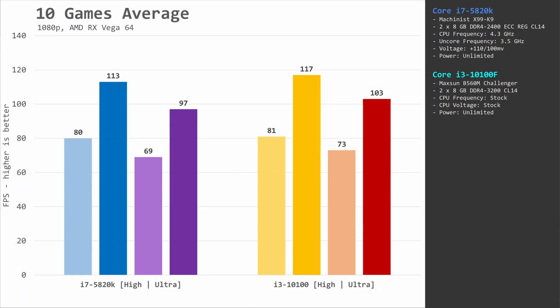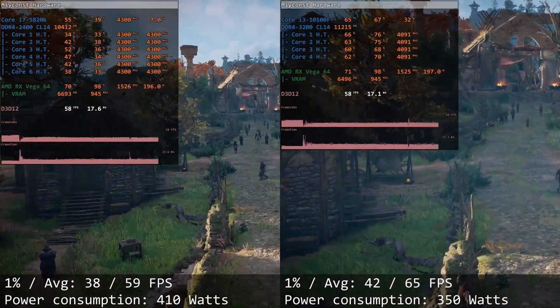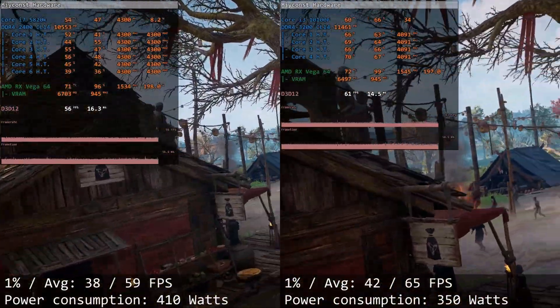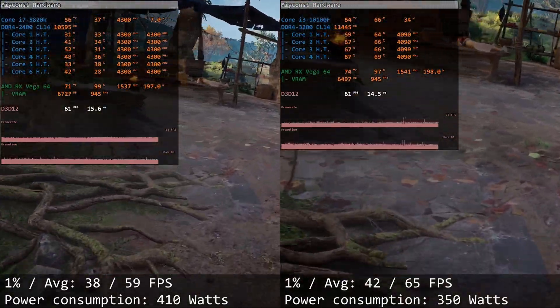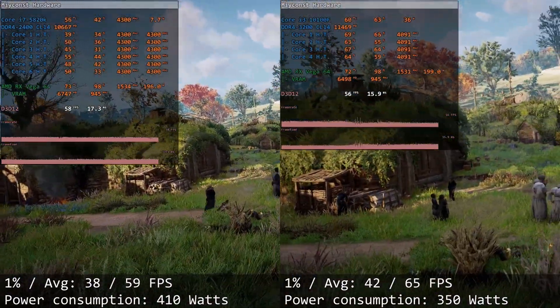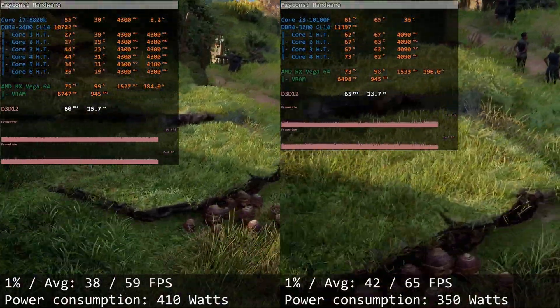Combining all these results, the performance between both CPUs is very similar. Even though the performance difference is very negligible, the Core i3-10100F is still the overall winner because the price of the two combos is about the same. Why would you buy an outdated X99 platform when you can buy a Core i3-10100F on the LGA1200 platform for the same money? It is a much newer and better platform that also consumes significantly less electricity. In power consumption testing running the Assassin's Creed Valhalla benchmark, the system with Core i7-5820K consumes about 410 watts, while the system with Core i3-10100F consumes only 350 watts — a difference of 60 watts, which is rather significant.